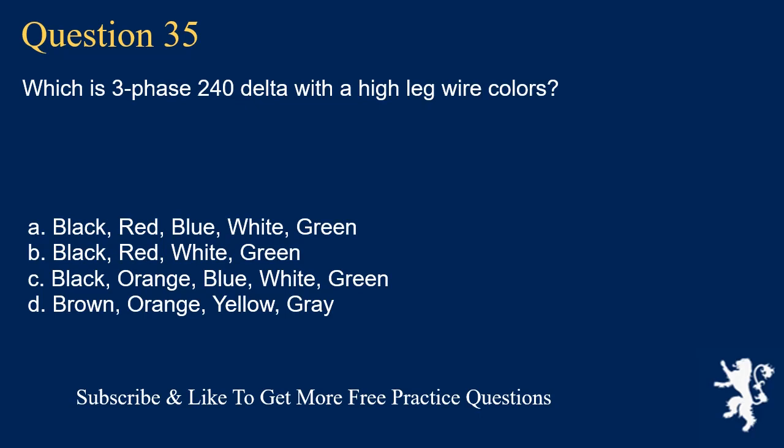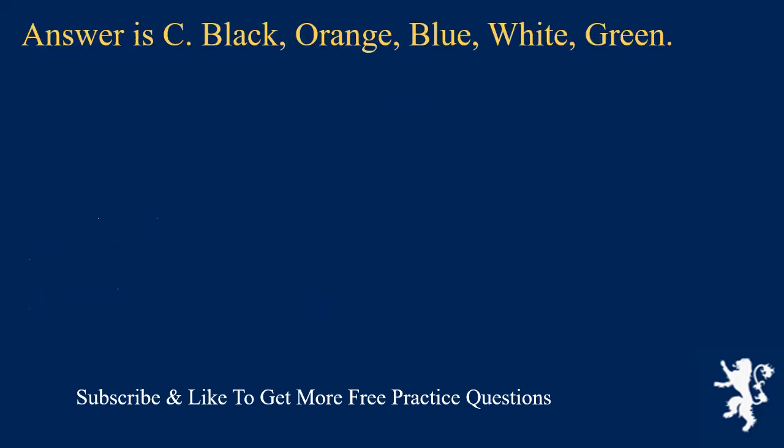Question 35: What are the wire colors for three-phase 240 delta with a high leg? The answer is C: black, orange, blue, white, green. Question 36: What are the usual wire colors for 277/480 three-phase power? The answer is C: brown, orange, yellow, gray. When you see orange wire, think that you could be working with something more dangerous — orange appears both as the stinger for 240 delta high leg and with 480-volt power. For 277/480, brown is line 1, orange is line 2, yellow is line 3, and gray is the neutral. Neutral can be gray rather than white in 277/480 systems.